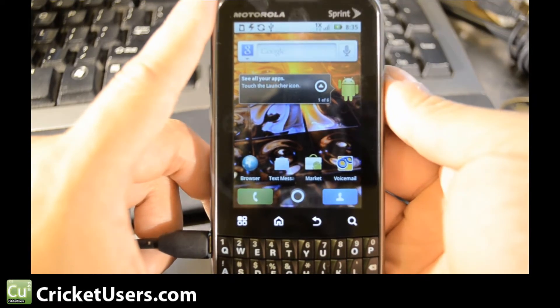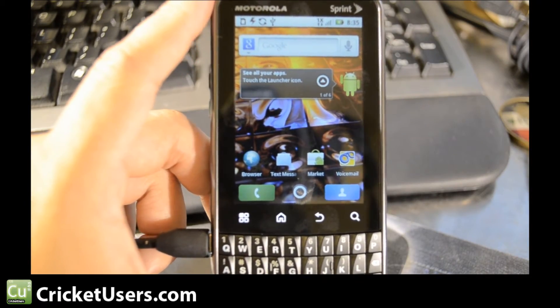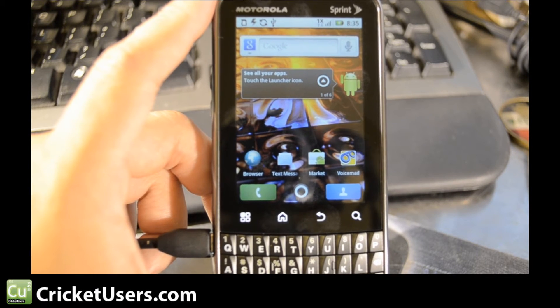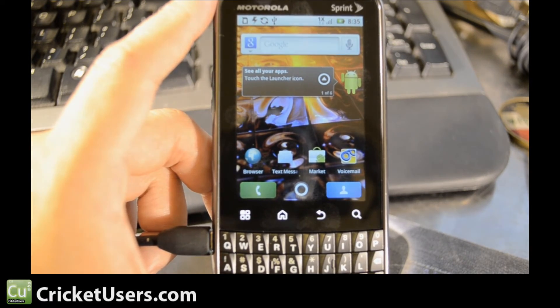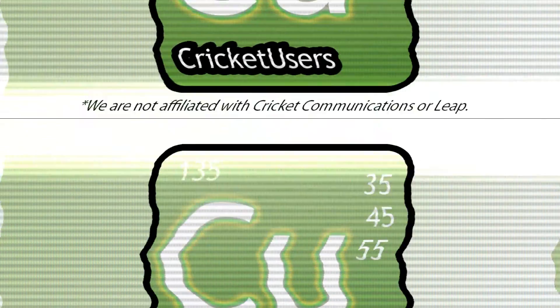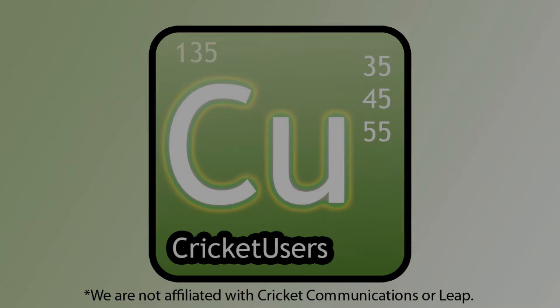For more information on flashing phones, phones in general, Cricut Wireless, and more, please visit www.cricutusers.com. Subscribe to our YouTube channel to see the latest things we're working on, and like our Facebook at www.facebook.com/CricutUsers.